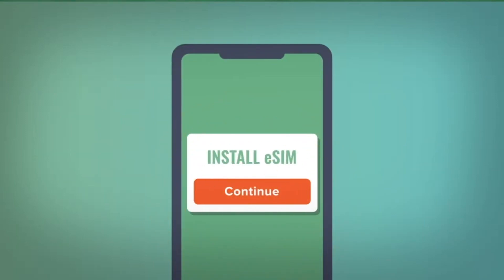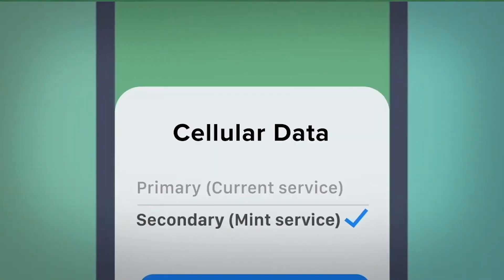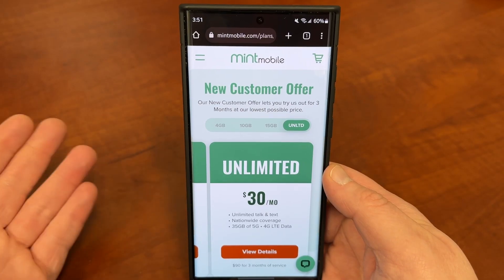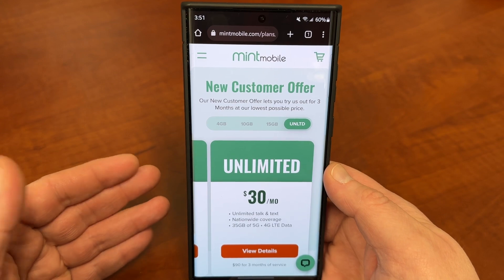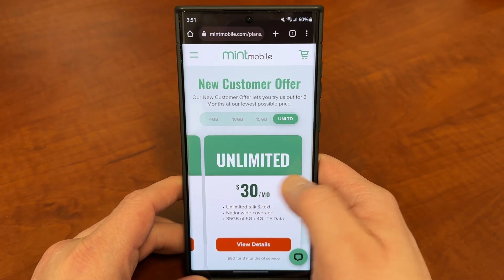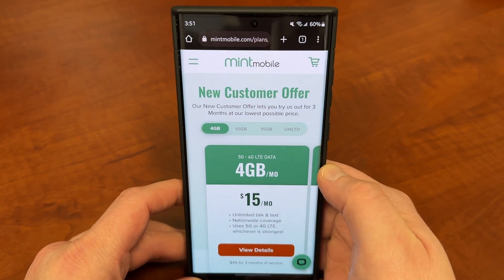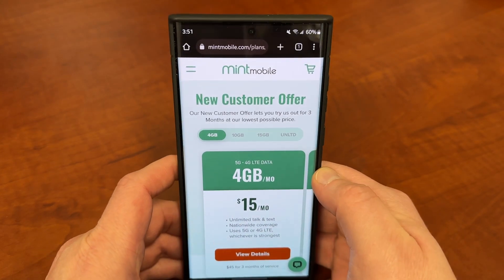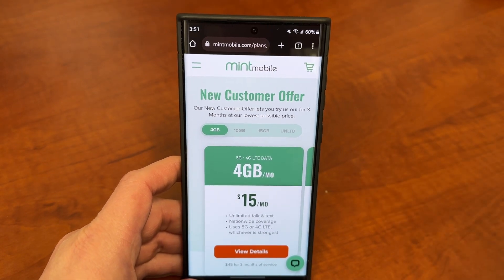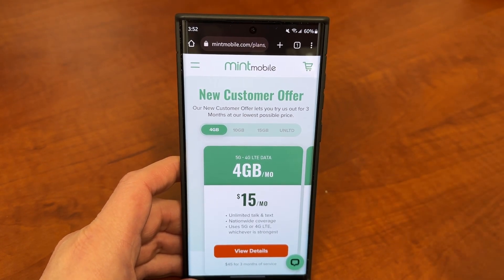It's very simple to switch. You can either get an eSIM, which is a pretty nice option, or if you want to go old school, they'll send you out a physical SIM kit and a SIM tool. You pop out your old SIM, you pop in the Mint SIM, and you're on your way to some great savings. I've had great service here in the Phoenix, Arizona area. I've been using the unlimited plan for about 4 months. I know a lot of you guys have tried it, but if you haven't, I highly recommend giving it a shot on your primary or secondary device just to give it a test drive and see how it goes.